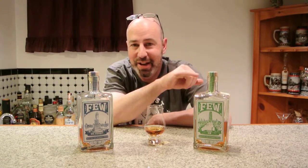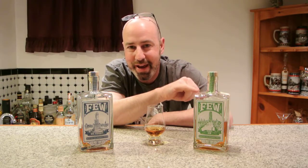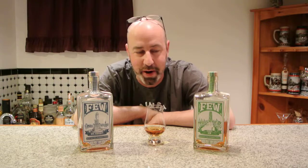Hi you all! This is E-Man Booze. Today we got this here barrel aged gin from Fuse Spirits and I'm just tickled pink to have a chance to taste this one and tell you all about it.